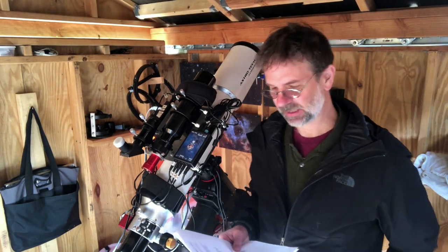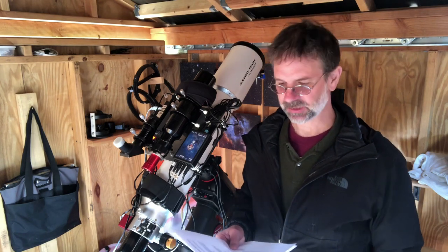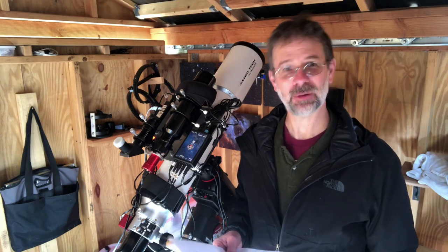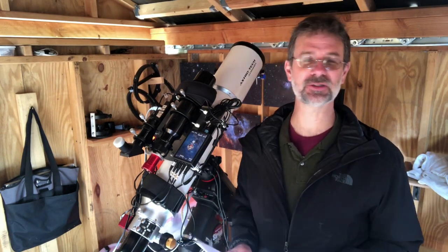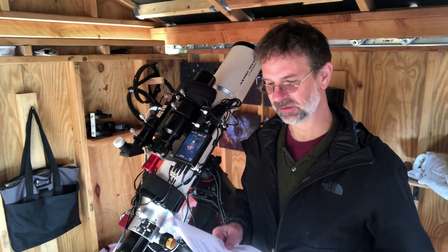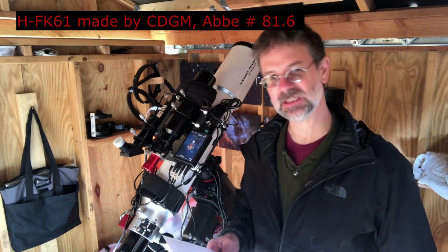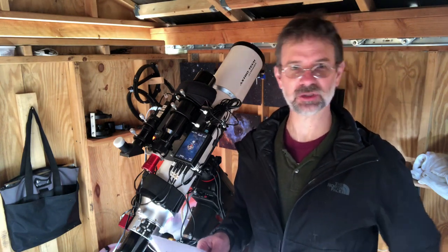I wanted to know what glass was used in here, so I called up AstroTek — Astronomics is the manufacturer that owns AstroTek. I contacted Mike and he said it's a KF-61. I couldn't find anything on that, but when I switched it to FK-61 and put an H-dash in front of it, I got all sorts of information. This telescope was made in China, and this HFK-61 is made by CDGM Corporation, a Chinese company. This glass is used in other telescopes, binoculars, and other optical instruments.